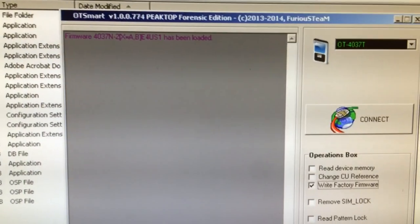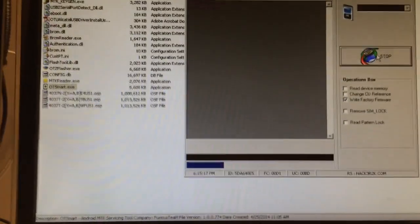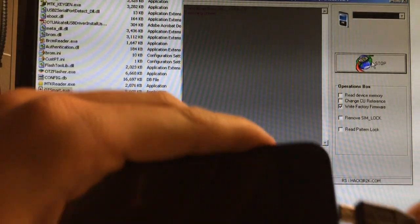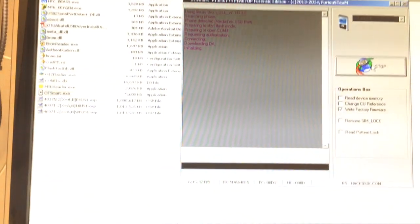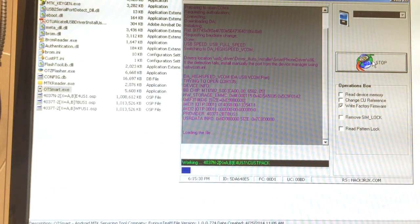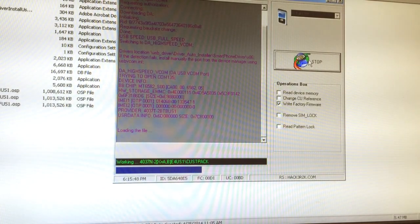The firmware has been loaded. Now I'm going to press connect and insert the USB cable into the phone to power it. If all is okay, the phone should be detected — as you can see. The processing has started and it will only last a few minutes.